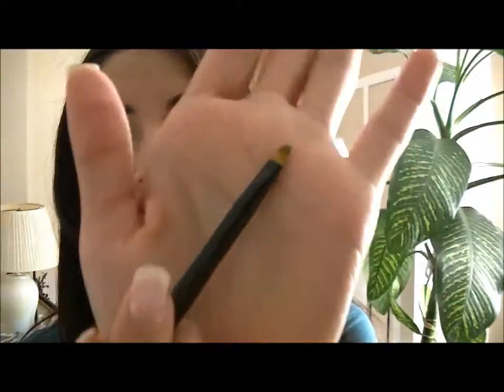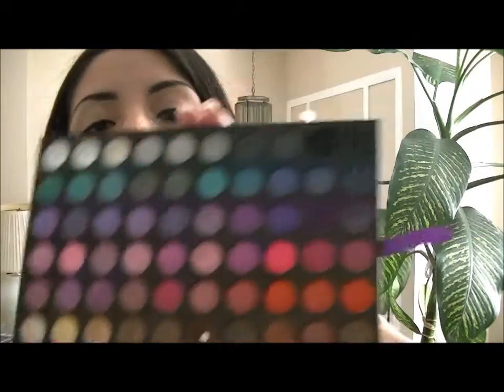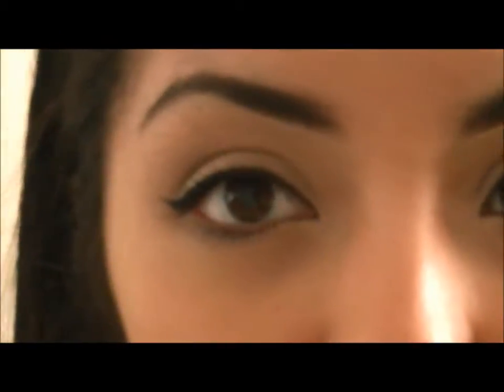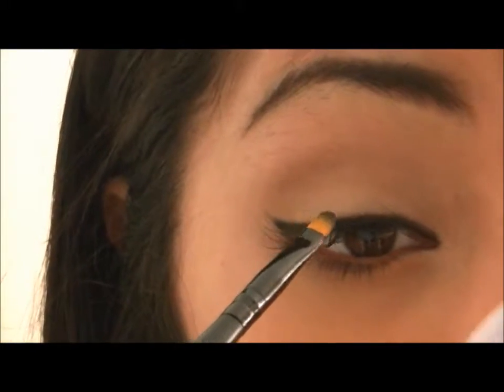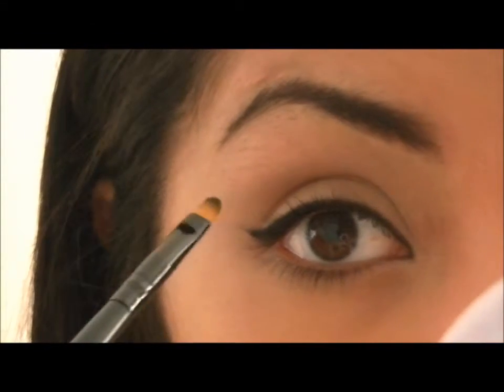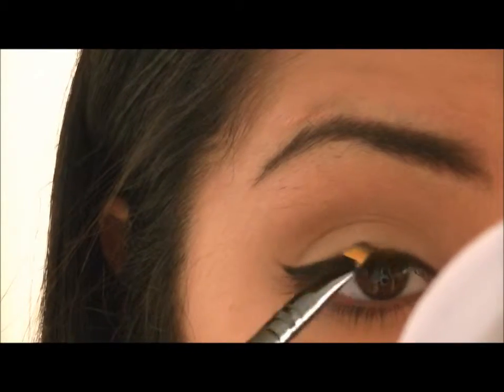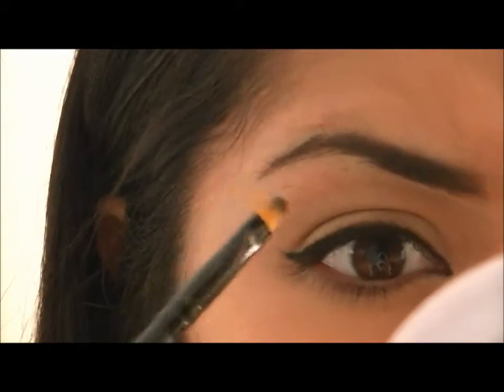So I did my eyeliner as thin as I could possibly do it. Now I'm going to take a small brush with a little bit of black mixed with a dark brown — the same palette I used for my eyebrows — and place it right above the line of the eyeliner, just to smoke it out and make it not so precise, a little more smoked out.